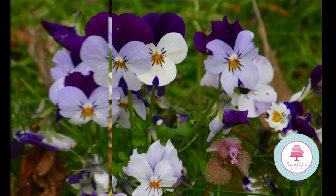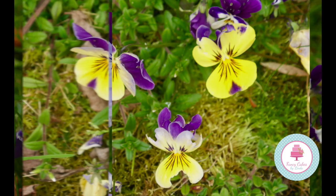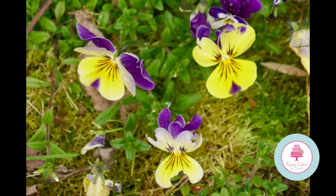Edible flowers can be used in so many different ways. They look great in ice cubes served in your drink, they look very pretty in salads, but I think that the crystallized flowers look beautiful on a cake, particularly a naked cake.